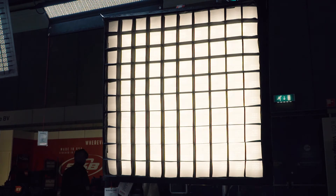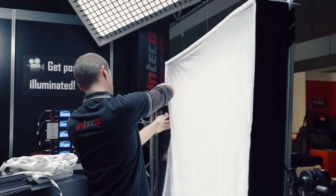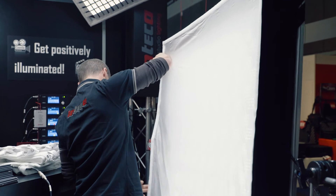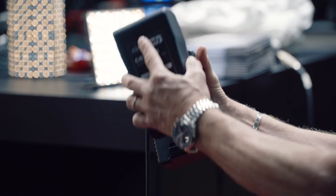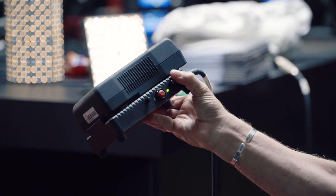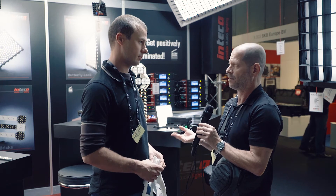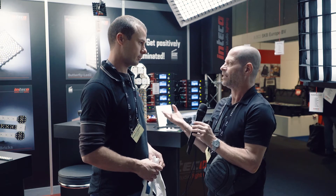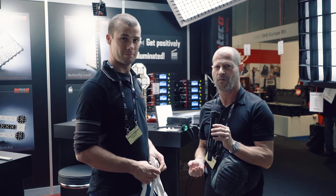The product is already available in the market. How about pricing? Pricing is 5,800 for the whole kit with the controller, the box, and the grid. This is in euros. It's a bit expensive maybe for the independent filmmaker, but for rental houses it's of course affordable. Thank you very much for sharing this information, and thank you for watching.